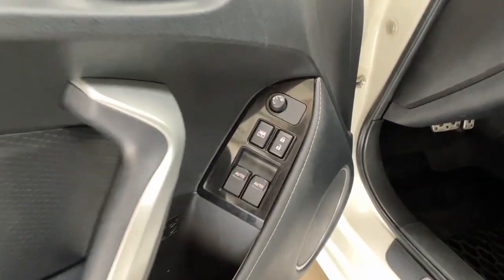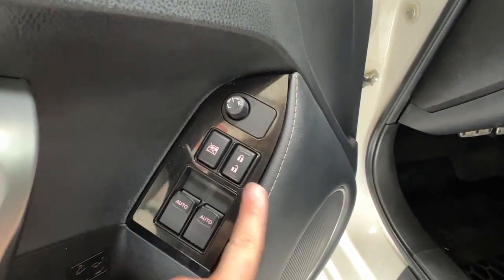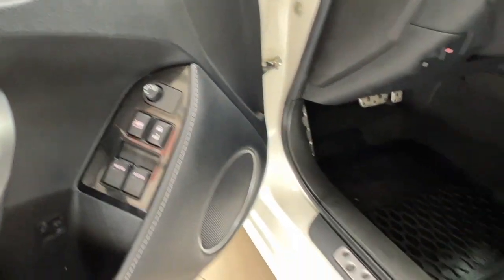Inside the driver's door compartment, we have the power windows for the two front windows, your child safety lock, power lock, and side mirror controls.